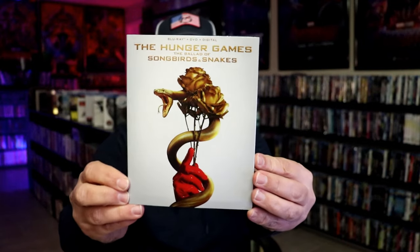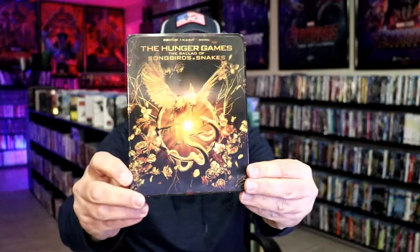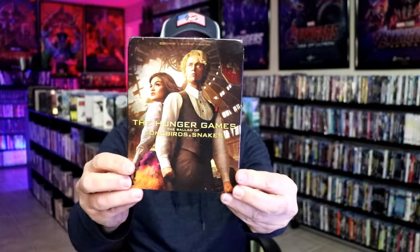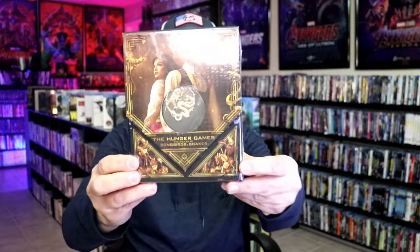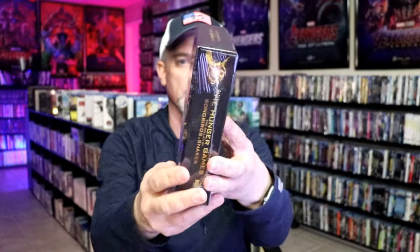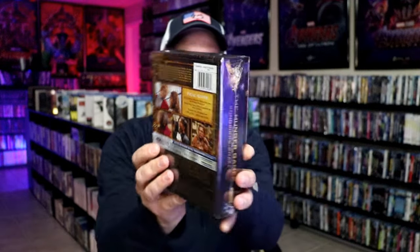I did want to take time to show you some of the other releases that I picked up. I got the Target exclusive with this slipcover for the Blu-ray edition. I also got the regular Amazon exclusive 4K with this lenticular slipcover, and the regular 4K release with a different slipcover. And I also got the Walmart exclusive box set that has the pin on the inside — it also has that same Steelbook inside the box.